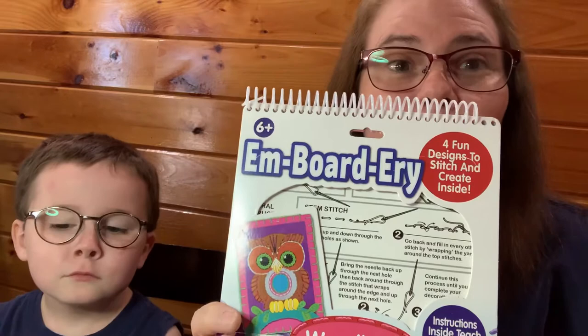Hello, welcome to my channel Lisa's Cross Stitching and Diamond Painting. Today I have a special guest — this is my grandson Ian. He wanted to do cross stitch, so I bought him a little embroidery kit from Hobby Lobby. It's called embroidery and it's for ages six and up.